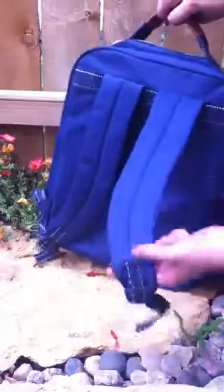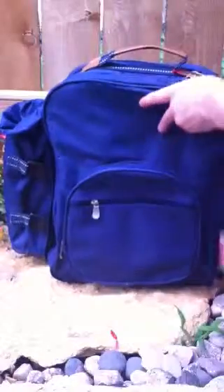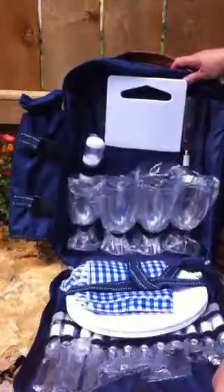I'm here with Gifty Mart today to show you our insulated picnic backpack. It does work like a regular backpack with straps on the back. It also comes complete with service for four. Everything you see here comes with the backpack.